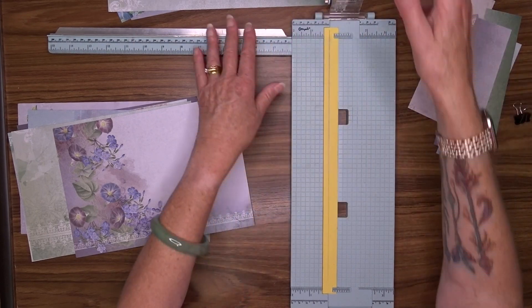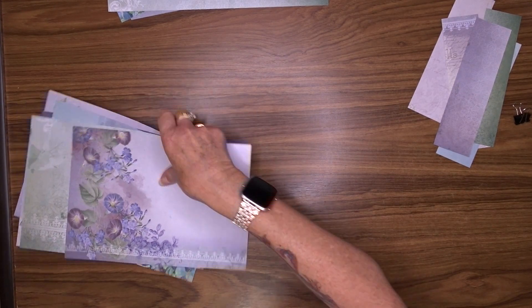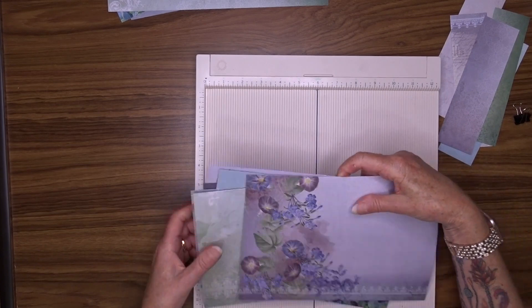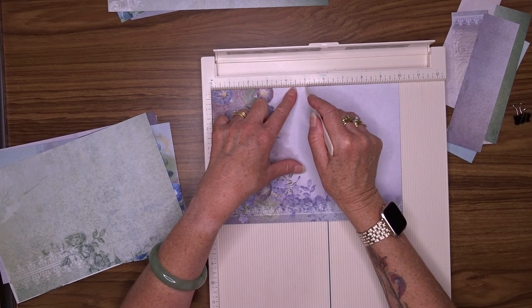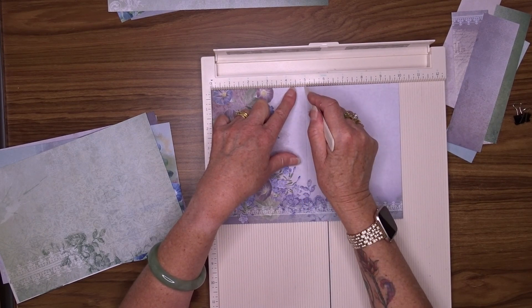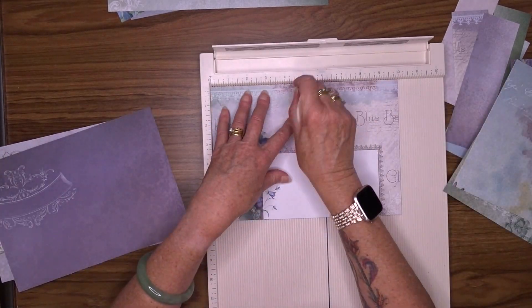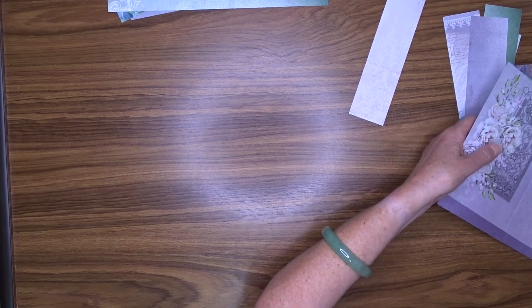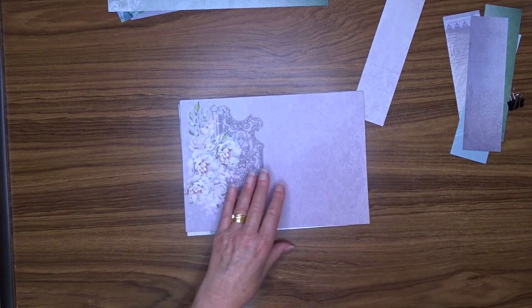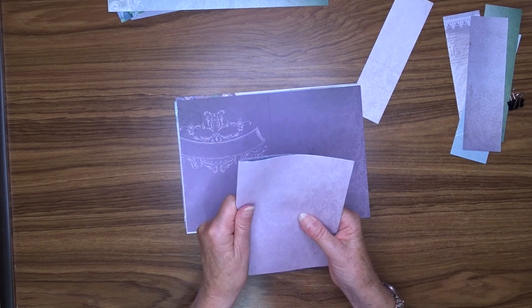Okay, so that's my patterned papers cut. I'm going to put different papers in between these, but for now I'm going to score these at five inches just so that I get a nice fold.